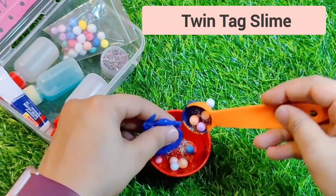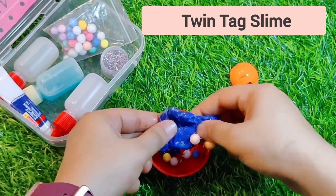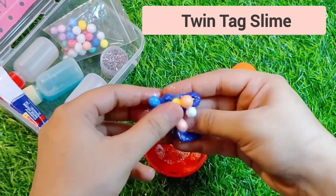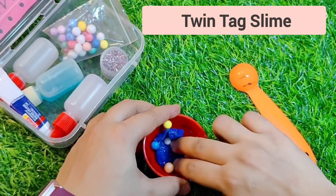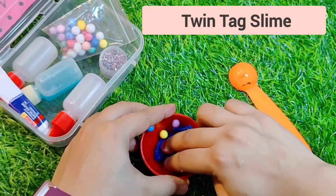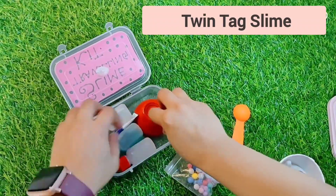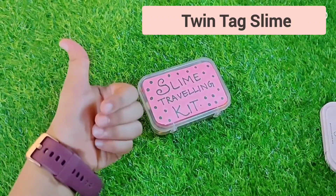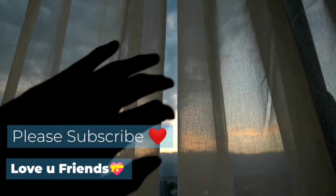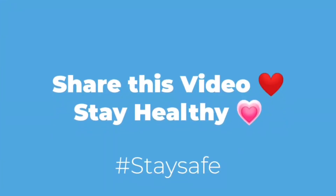Add your glitter and whatever extras you like, then mix it all together. Finally, squeeze the slime with your hand — if you don't squeeze it, the slime won't form and will just break apart. Once you squeeze it with your hand, the slime forms nicely. The slime is ready! Who will try this DIY slime traveling kit? Bye!